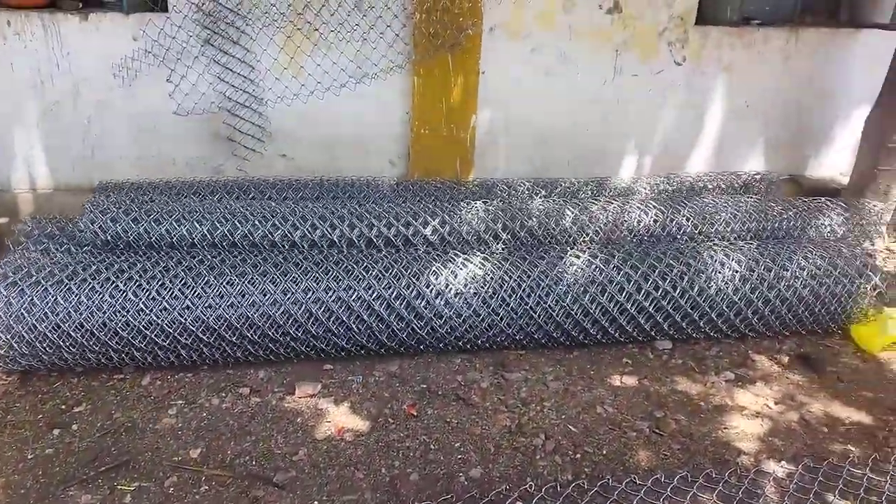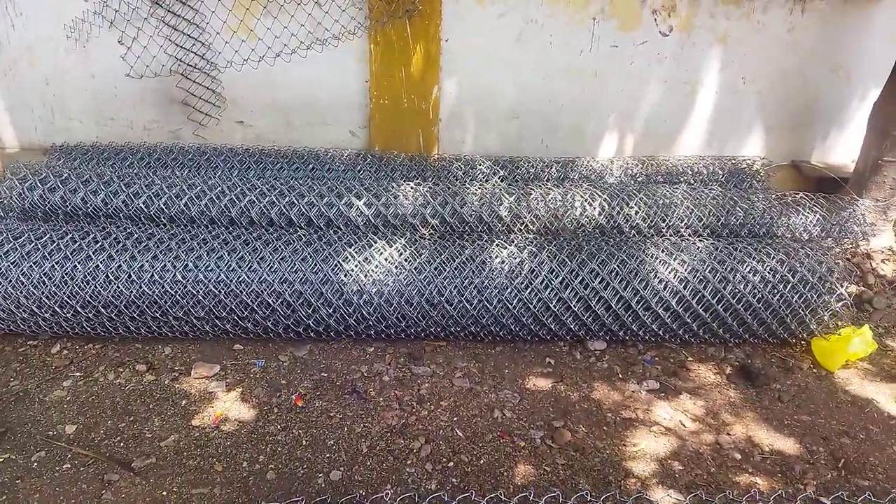This is a 2ft roll, a 7ft roll, a 12ft roll, and a 4ft roll. It has a special lane — order-based sizes can be rolled. This is an 8 gauge roll.